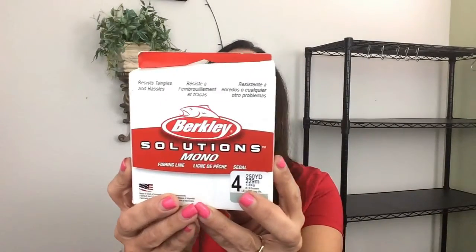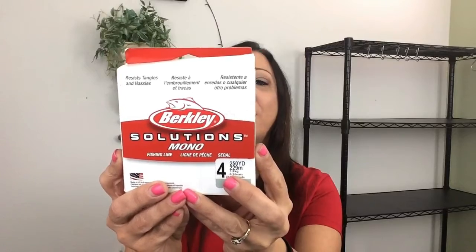Another fishing line I'd like to talk about is this Berkeley Solutions, and this is also four pound test, and you get 250 yards.